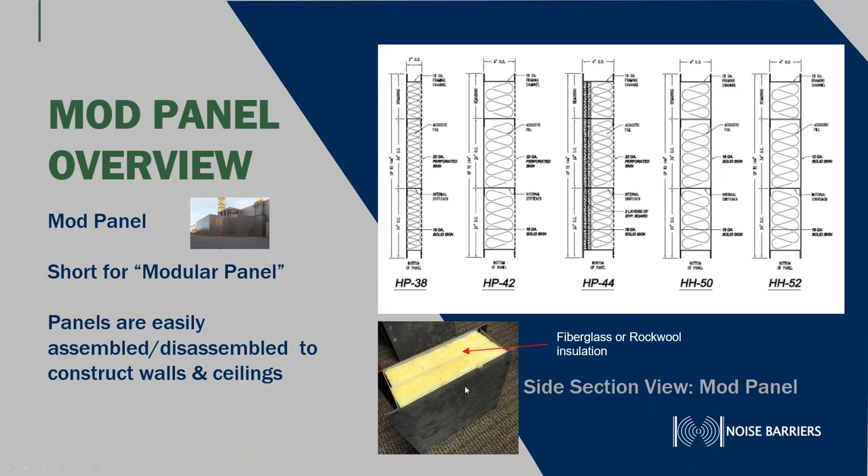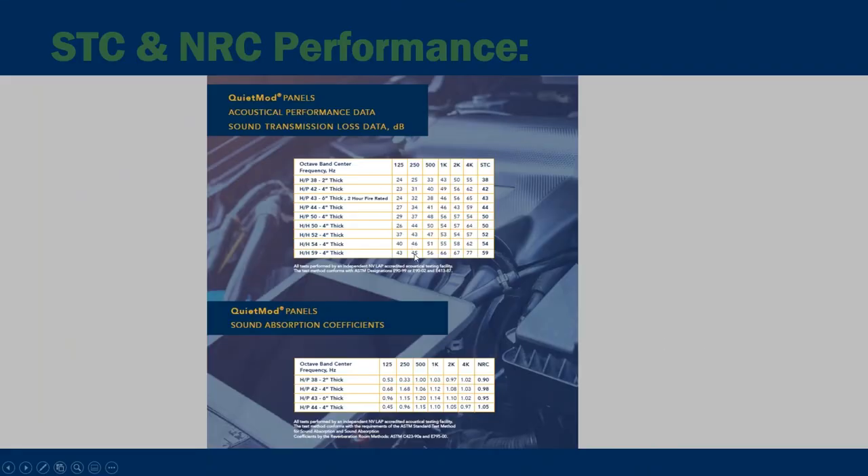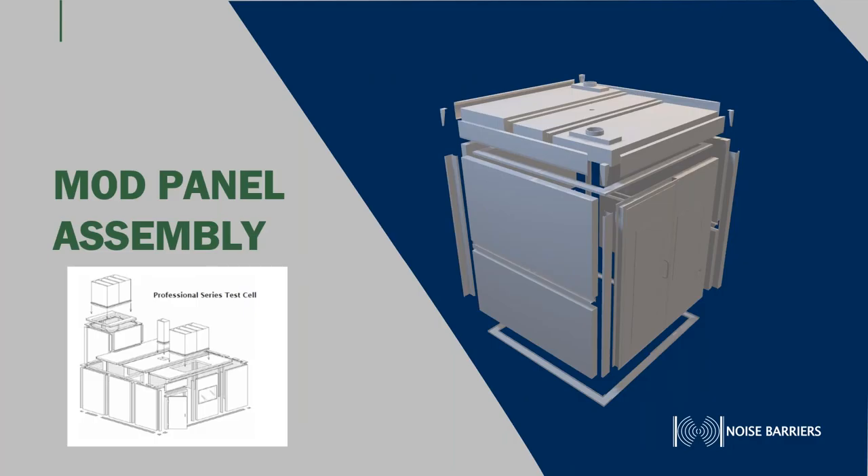Below is a cross-sectional view of a typical four-inch thick panel. You can see we use rock wool or fiberglass insulation in between. The perforated skin on the inside of the room allows noise and pressure waves to be absorbed, and on the outside we have a solid skin. We do indoor or outdoor applications. As far as STC values on our quad mod panels, we have four two-inch thick panels with an STC of 38, all the way up to 59 on a hard-hard — not perforated on the inside — four-inch thick panel. Some of our NRC coefficients are as high as 1.05 on a four-inch thick panel, the HP-44.